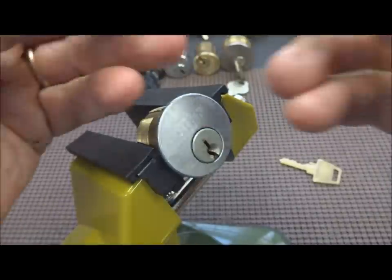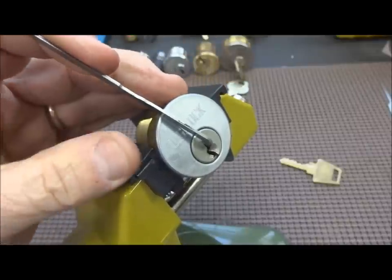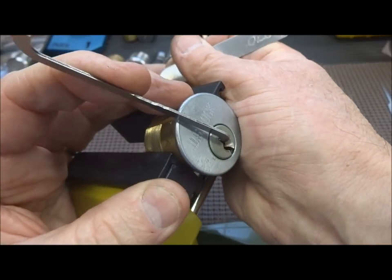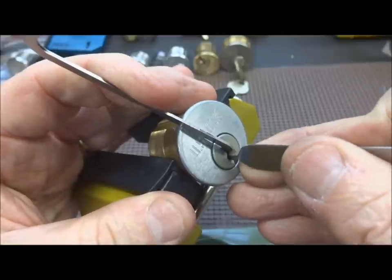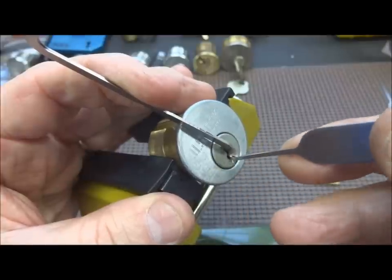Let's see if we can get this thing picked. I have not picked it, so this will be breaking new ground. Let's try to pick it backwards just for the hell of it — turn it just a hair more so I can get a good angle here.